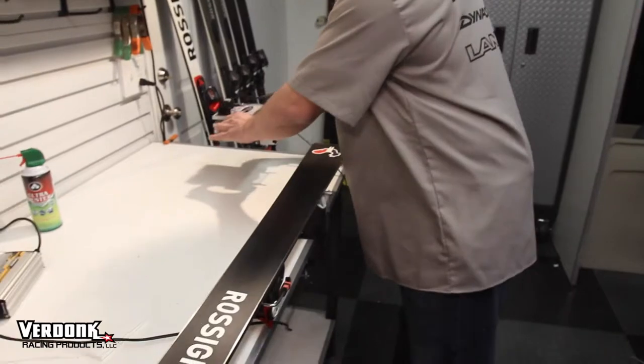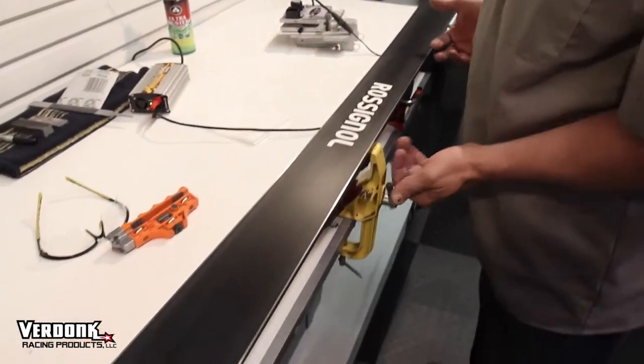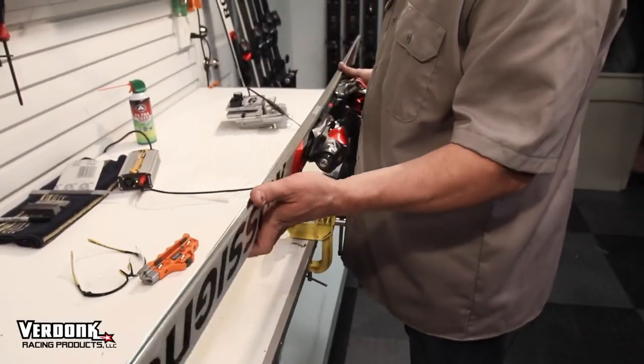Once you've made your passes, shut the machine off. As soon as the stone stops, you can put the machine down. Very simple to use this machine — it'll make some noise and throw some sparks, but you'll be an expert in no time.